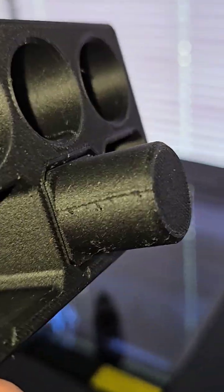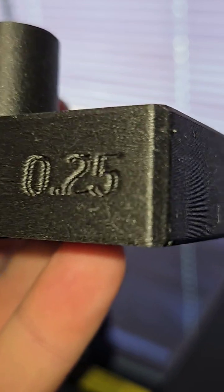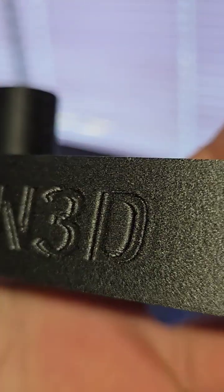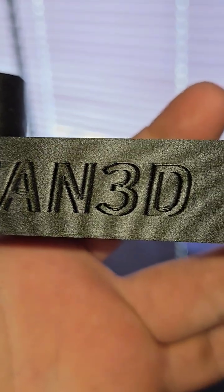Because of the seam, a little bit of extra material is oozing out, so I've got to work on that. But this is freaking perfect. I also want to note that this was printed on a 30 degree bed, not a 90 degree bed.